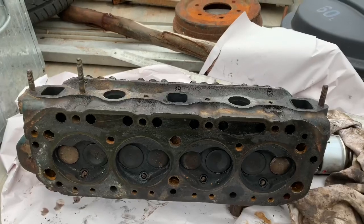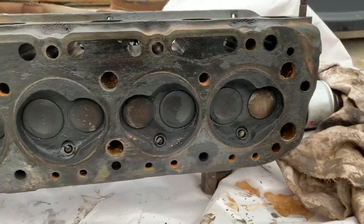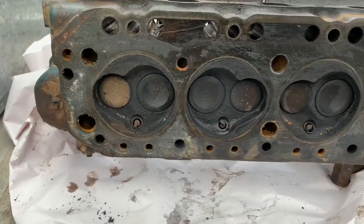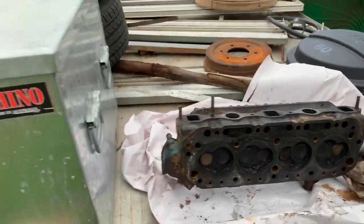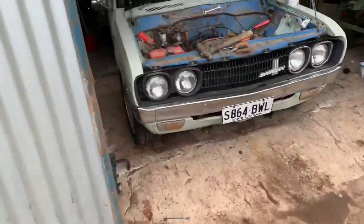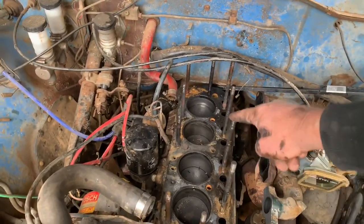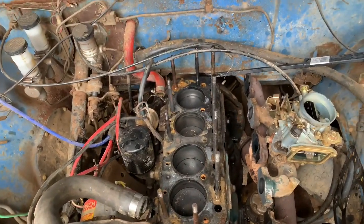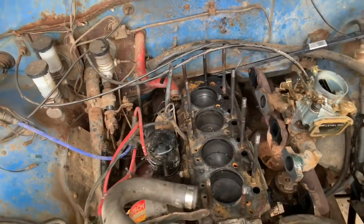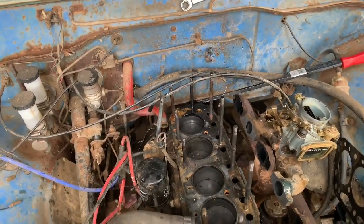This motor is only temporary, so there's a budget — I'm not going to go full fussy spec on it. I'm just going to take it in and get the head refaced and then we'll put it back on. I should usually get new head bolts, but as I said this is just a temporary motor so I'm not going to waste my money on new head bolts — I'm just going to use the original ones. Budget.